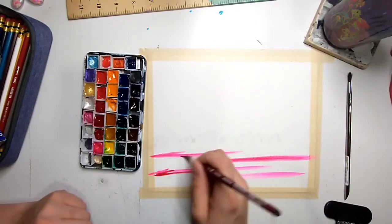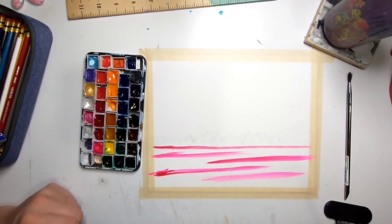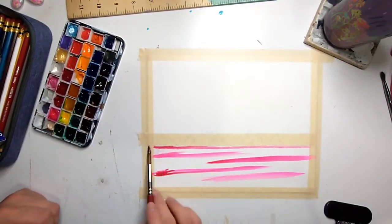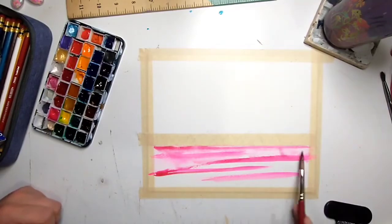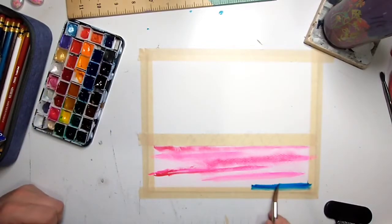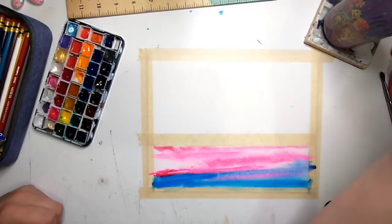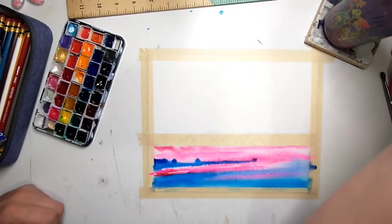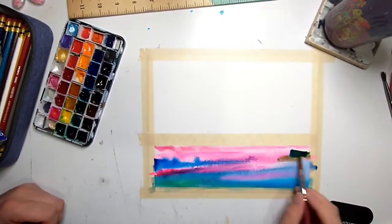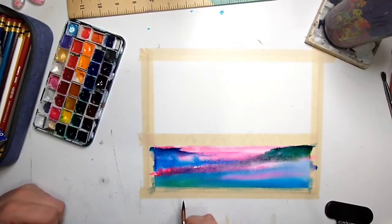I'm starting with pink in the ocean — I know that seems crazy but it will make sense when you see the night sky. Around this time I realized I should probably put some tape on here, so do that beforehand. I'm filling this section with water, making it super wet, because that is going to give us really beautiful crisp ocean lines. I started with pink because it is the lightest color and it doesn't fade with blue very well, so I definitely wanted to leave some pink areas — otherwise it would get all muddled.